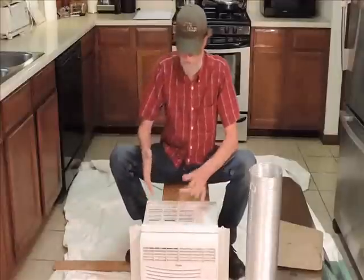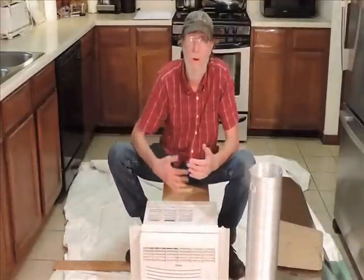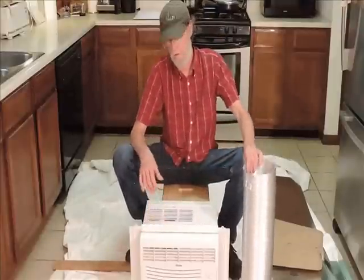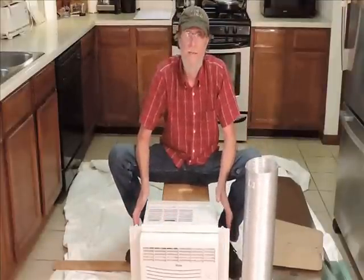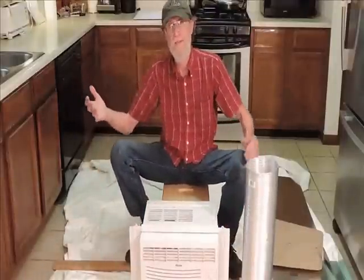Normally, if you just run this inside the house, it would simply heat up the room because it would be blowing out more hot air than it's cooling. But by using ductwork and a little sheet metal, we're going to modify this so that we can pull air in from an outside source.